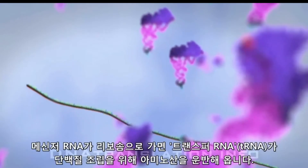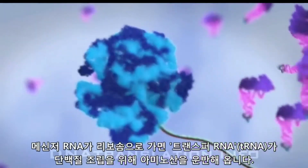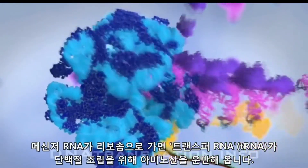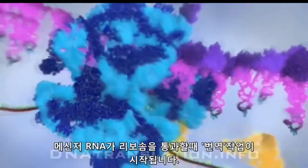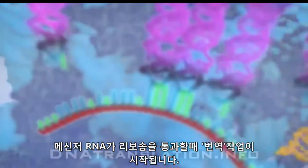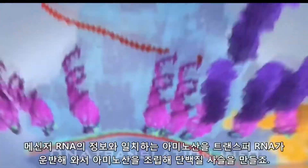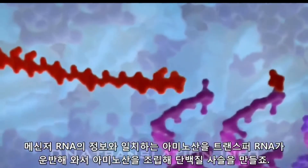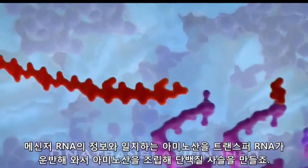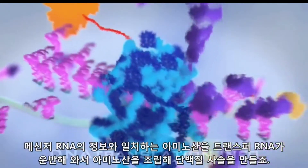While the messenger RNA moves towards the ribosome, transfer RNA molecules attach to specific amino acids in preparation for assembly. As the messenger RNA transcript passes through the ribosome, the process of translation begins. Using the instructions encoded on the messenger RNA as a template, the transfer RNA molecules align specific sequences of bases to corresponding amino acids, creating a protein chain.